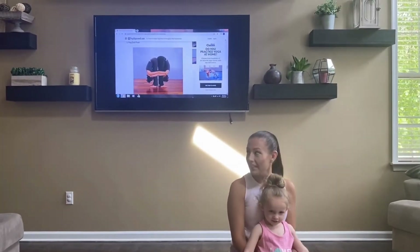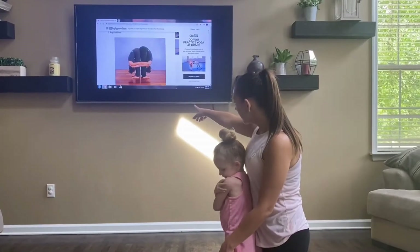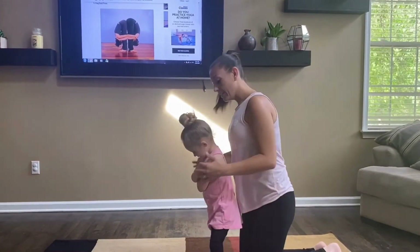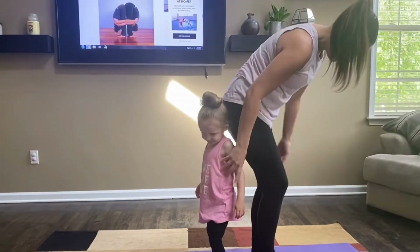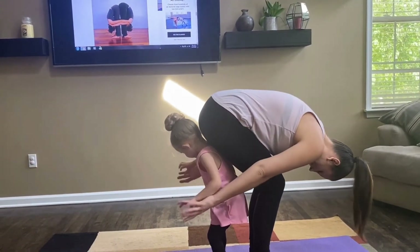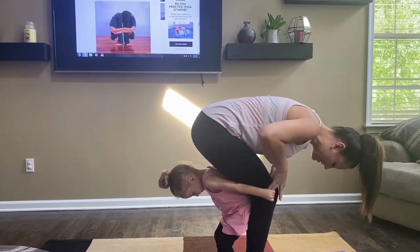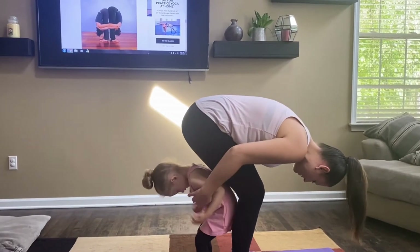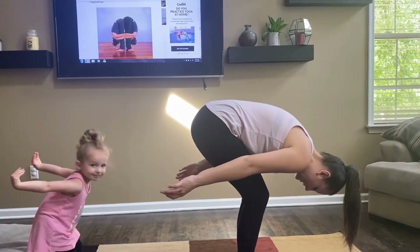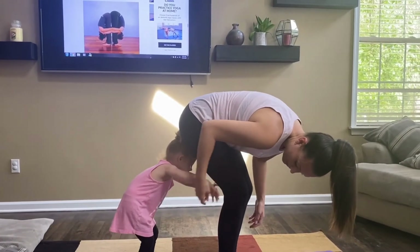The next pose that Lena and I are gonna do is called the rag doll pose. Look Lena, this is the pose we're gonna do. Ready? You're gonna lean forward like this — mommy's gonna lean too. You hold mommy's legs like this — not my hands, my legs. Bend down like mommy — can you go like this? Turn your back to mommy.